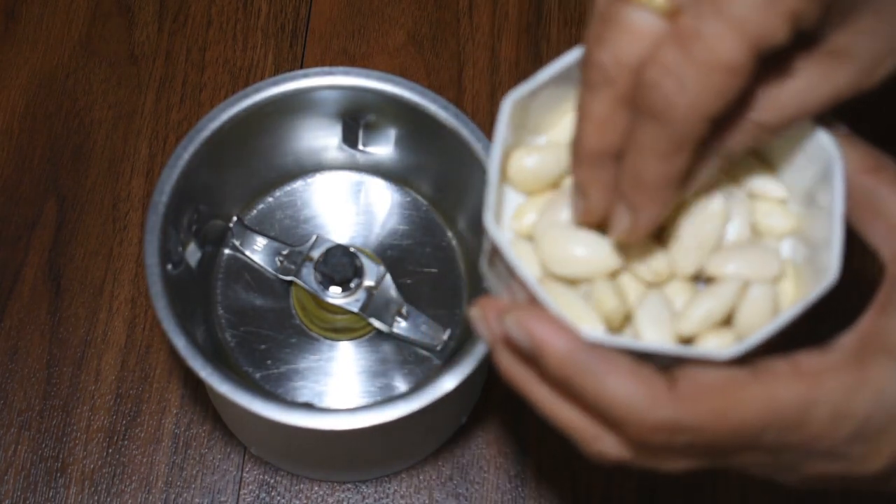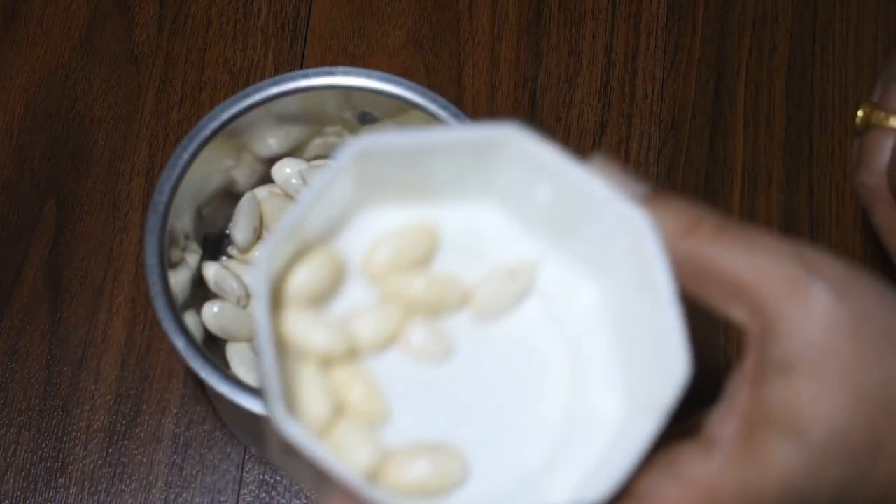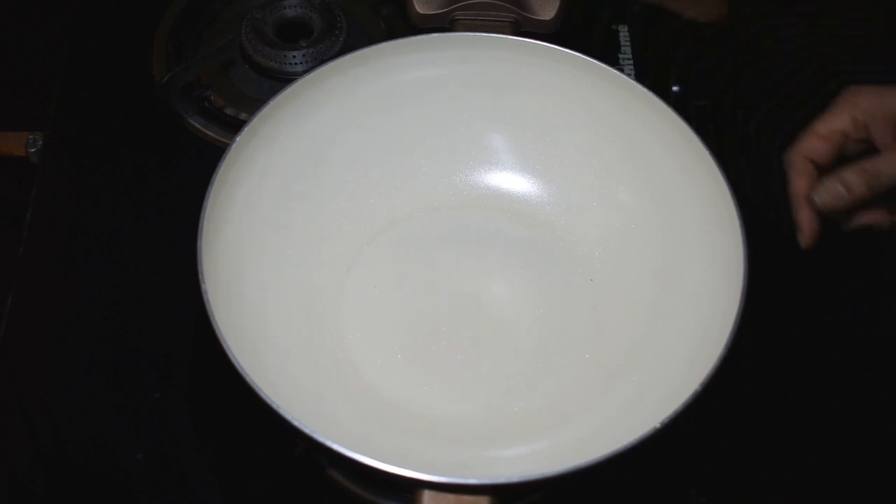Now, I am going to save some Badam for garnishing and use the rest. I will save it, and then we will make the Badam Milkshake.